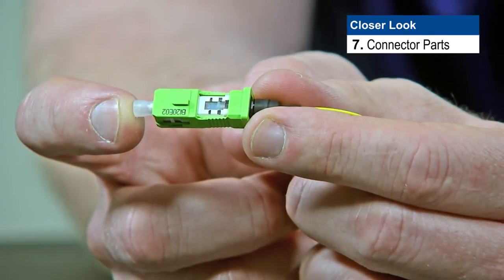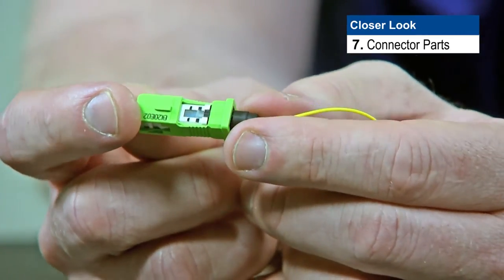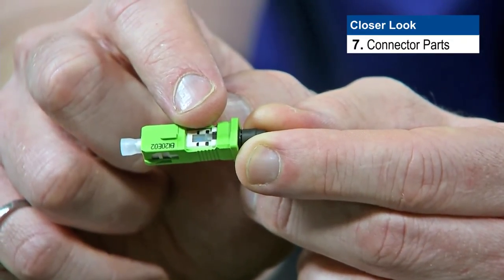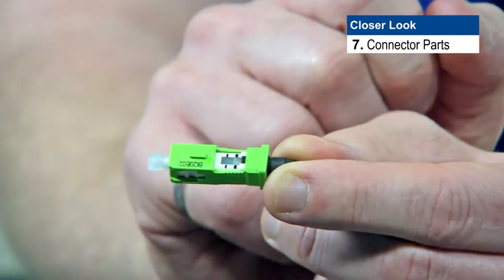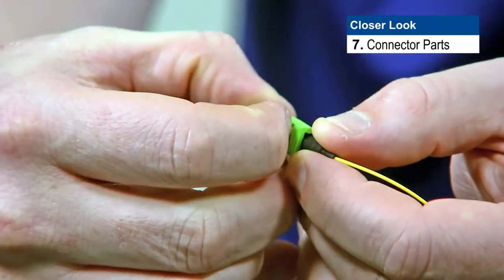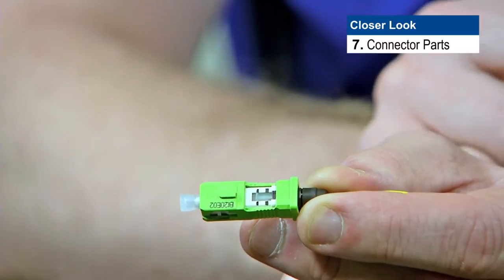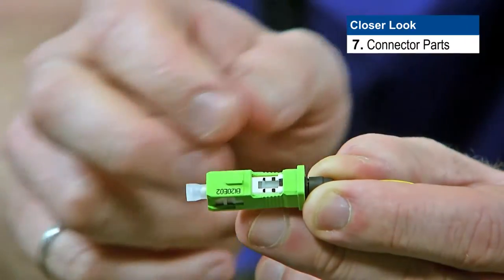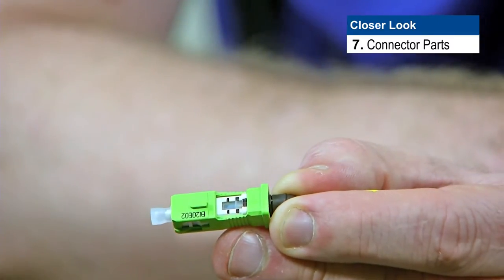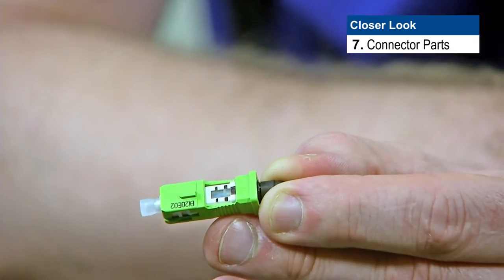So let's have a closer look at the connector itself. This is the SC connector — here is the ferrule at this end, here is the boot at this end, and right here is the activator tab. This is like a little switch that activates the splice inside the connector. There are two sets of lines: the line closest to the ferrule is the smallest line, and when the activator tab is slid up and aligned with that set of lines, the splice mechanism is open so we can slide a fiber in and get it ready to terminate. Sliding the activator tab to the rear position — the longer lines closer to the boot — means the activator is closed, so that fiber is locked in and won't move inside the connector.